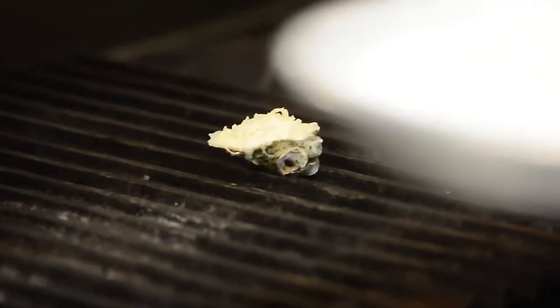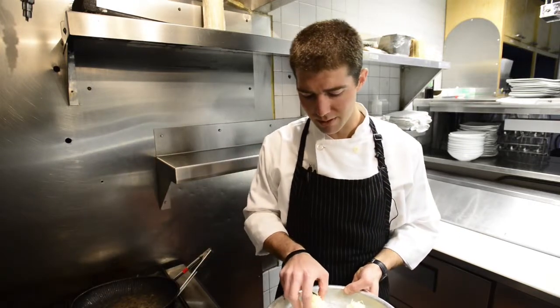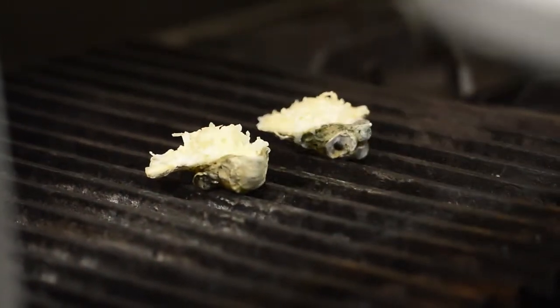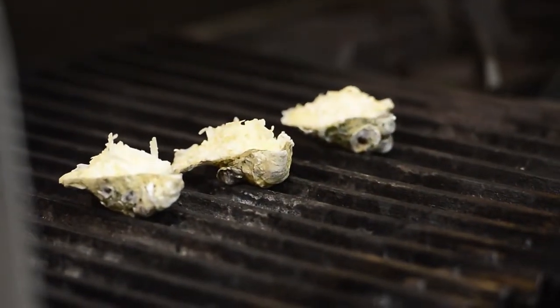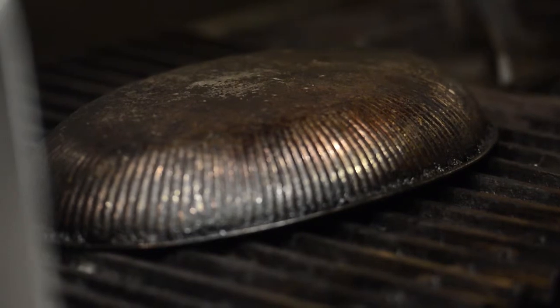I'm going to take my three oysters and place them right on my hot spot. Since my grill is slanted down, I'm going to place the back end of the oyster where the cup is on the down side, so all the juice and butter and good stuff will stay inside there. I'm going to throw a cap over them and cover them for about four minutes, let them sit until the cheese gets nice and melted, and then we're going to remove them and taste them.